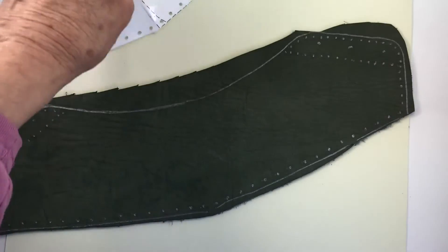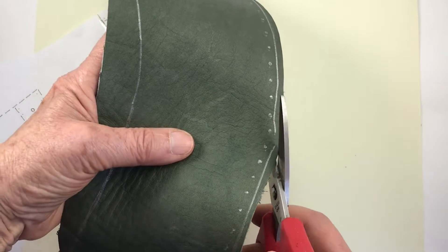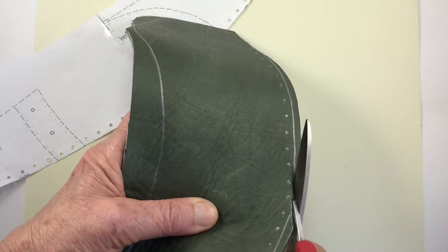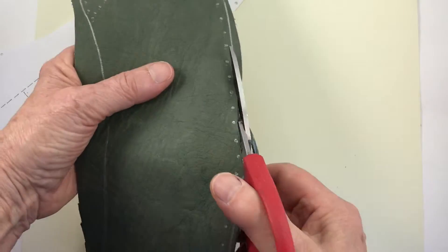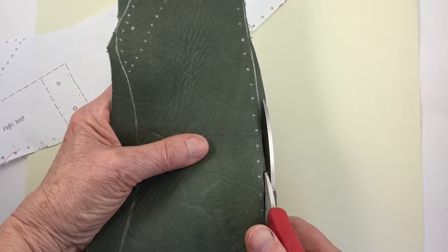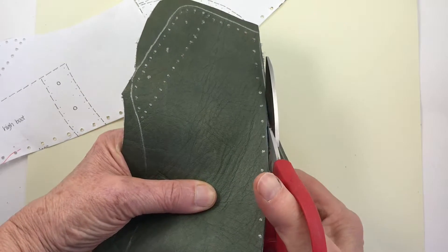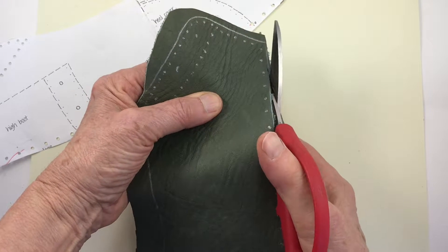I'll take a pair of scissors and start cutting along these silver lines. These are kind of inexpensive scissors from Tandy Leather, but they're not bad. I'll continue cutting out this piece.